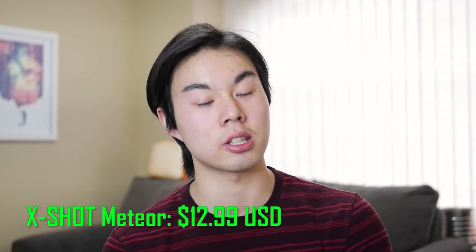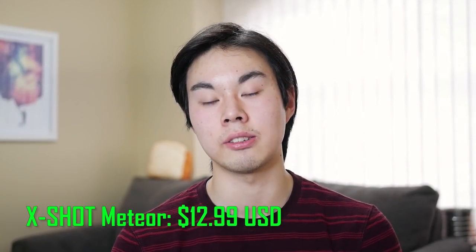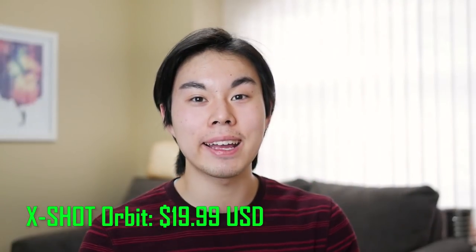Assuming those 100 fps figures are correct, these blasters will be even more powerful than Nerf Rival blasters. Now let's talk about price. The Meteor, the pistol, retails for $12.99 — an excellent price point, three dollars cheaper than the Chronos, with six-round capacity versus the Chronos's five, and assuming 100 fps versus the Chronos's 90 fps. The Orbit, the shotgun, retails for $19.99. The closest equivalent in the Nerf Rival lineup is the Nerf Rival Hypnos, which costs $50. This costs $20.